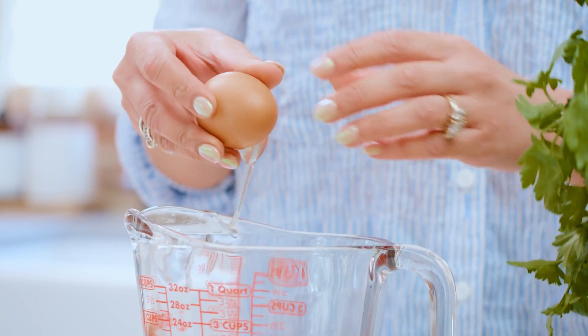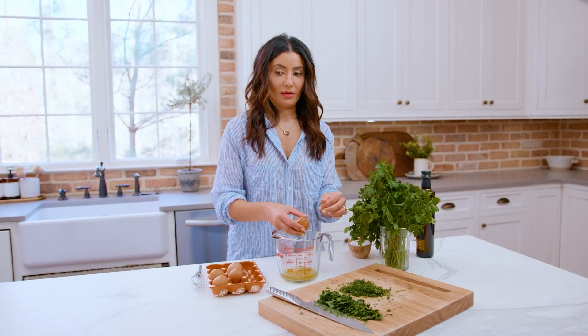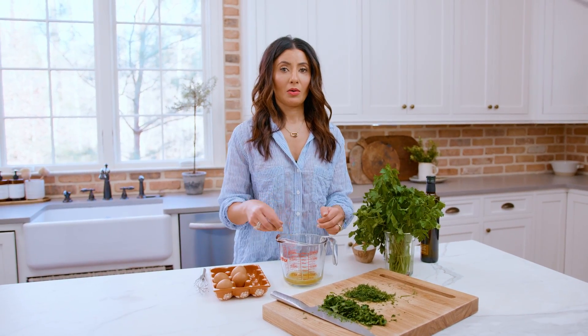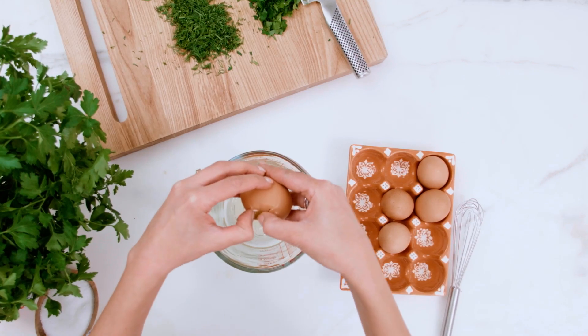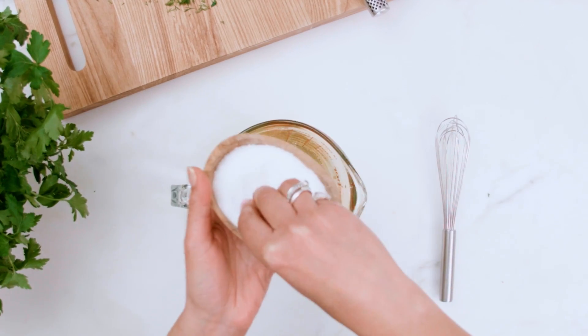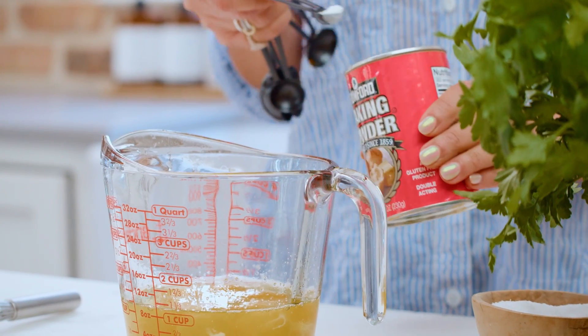We're gonna crack some eggs. Can I do it without looking? Let's see. I got it! We're gonna crack a good six or seven of them. Pinch of kosher salt. I'm gonna let you in on a secret I learned from my mom — a dash of baking powder will fluff up your eggs and they will be delicious.